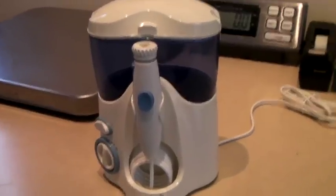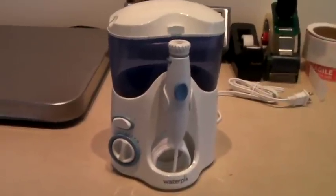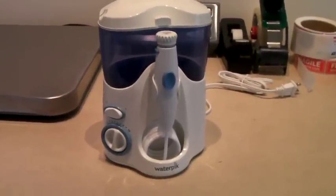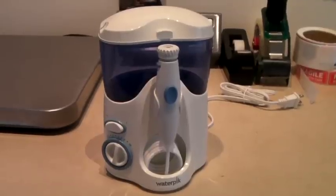This is the second water pick we had. One was mine and I cleaned it out with vinegar and hydrogen peroxide and sold it for $40. This one's new, never used. I'm pretty sure I got it at the thrift store for a couple bucks, and again it sold for $40.